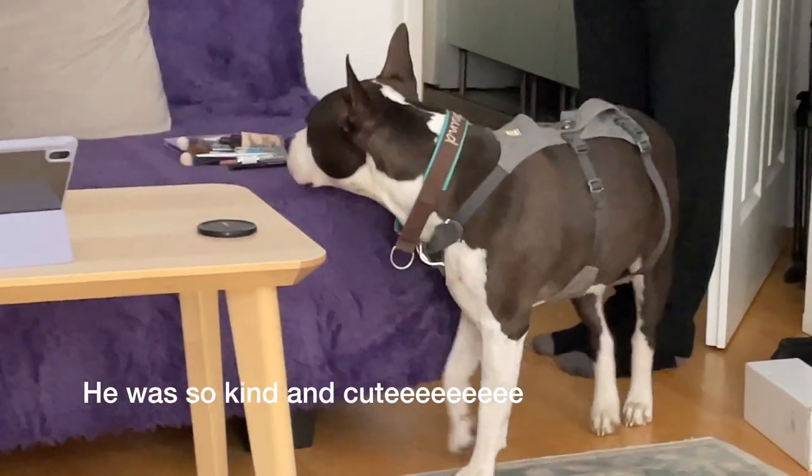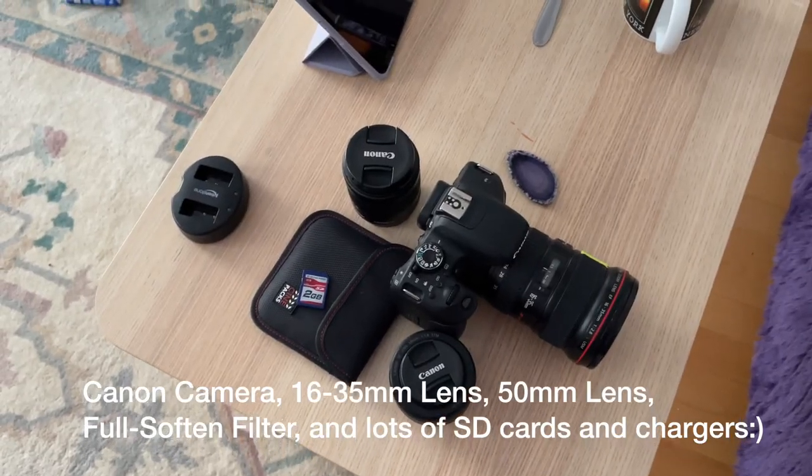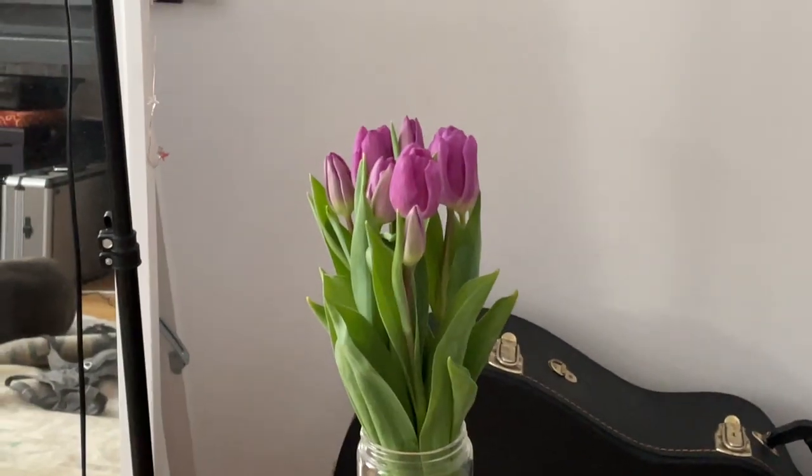It's 9:30 and today we're going to a photo shoot. We spontaneously became dog parents for the weekend. We've got our equipment here and I am debating whether I should take these tulips with us too.